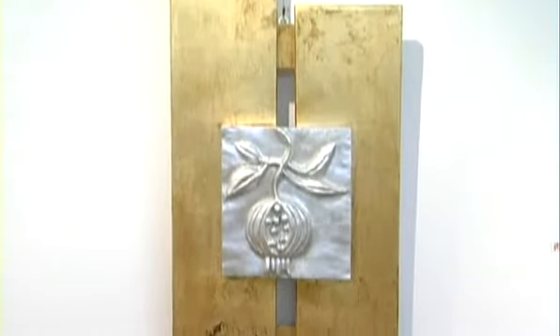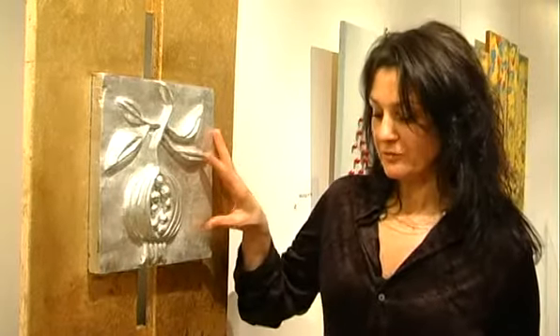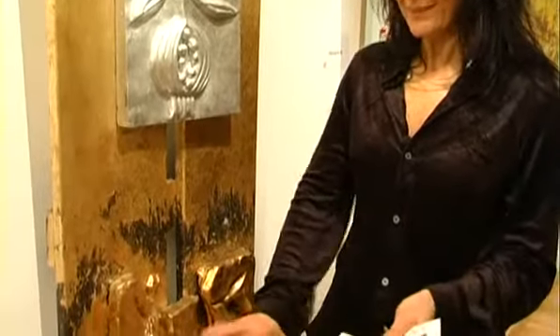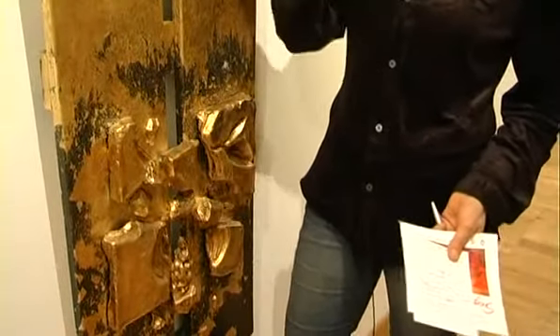Il lavoro che più mi rappresenta qua dentro è questo, che è qua di fianco a me. È la sintesi di una scelta di vita che ho fatto nel momento in cui ho scelto di fare questo lavoro. C'è uno stampo in originale — in questo caso una melagrana, perché contiene tante cose, tante sorprese, tante cose buone. Prima di ottenere questo stampo definitivo ho dovuto creare uno stampo negativo, dal quale per ottenere il positivo ho dovuto rompere. Quindi è un passato che si rompe per ottenere qualcosa di nuovo.